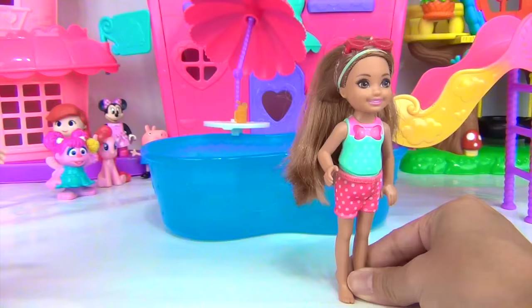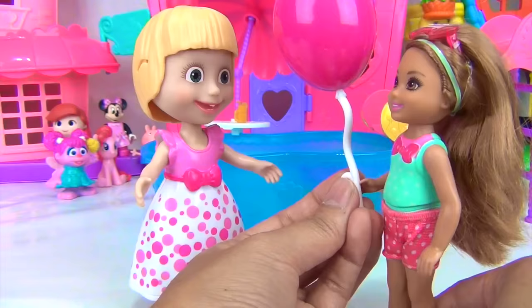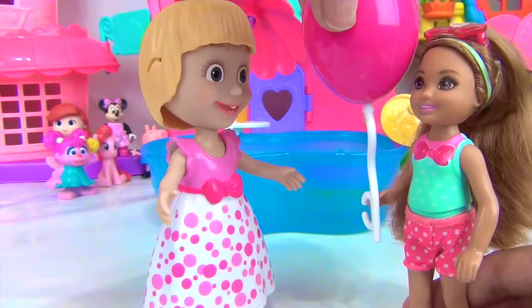Hey, Chelsea. Hey there, Masha. Thanks for coming to my party. Thanks, I'm glad I'm here. Here's your birthday balloon. Thanks, Masha. Well, I hope you're ready to jump in the pool because the water feels amazing. Sure, I'll be in there. I just need to put on my swimsuit. Okay, don't take too long. See you in the pool.